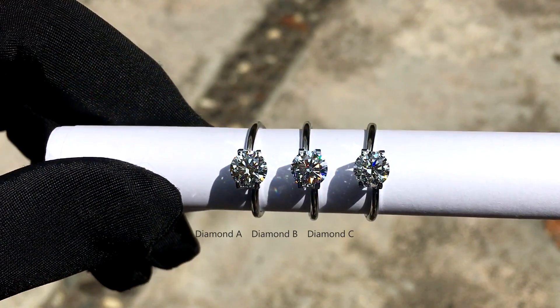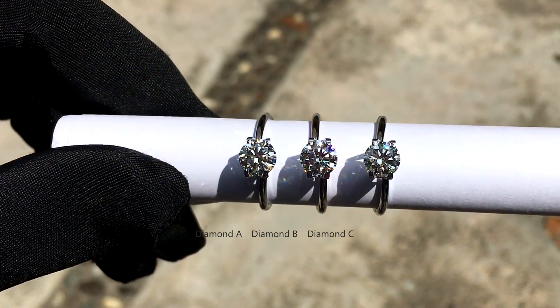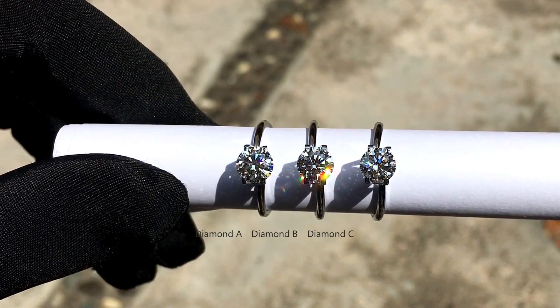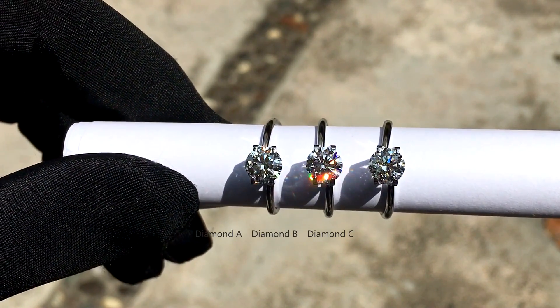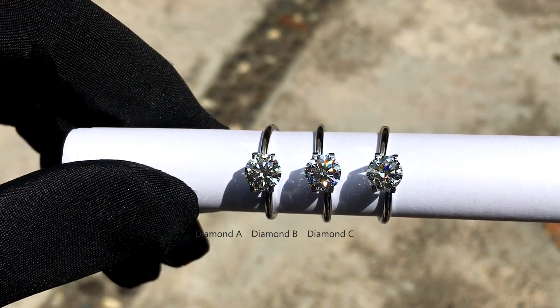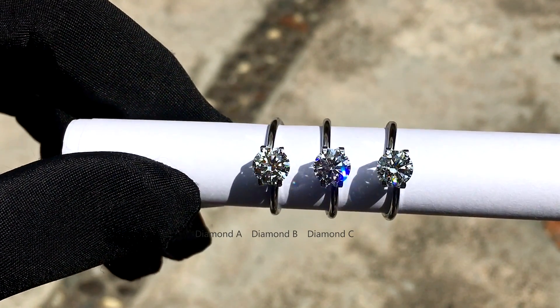But somehow they perform so differently. So now you know, there's a lot more that meets the eye. It is absolutely important to do your research before making a decision on your diamond. If you need any help, feel free to drop us an email — the link is in the description below — or watch more of our videos on our YouTube channel. Thank you for watching.